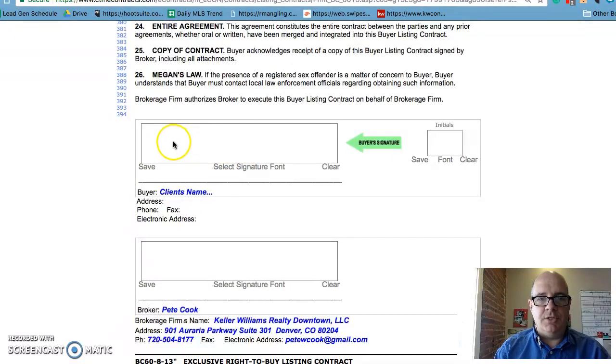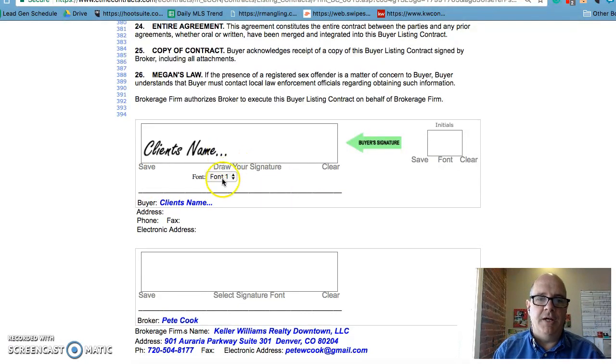What you'll do is either do an Etch-a-Sketch where you can draw your name like this and then hit save, or a lot of people will select the font — there are a couple of different fonts you can pick from.